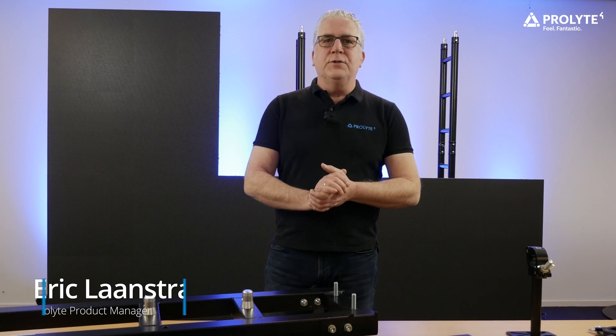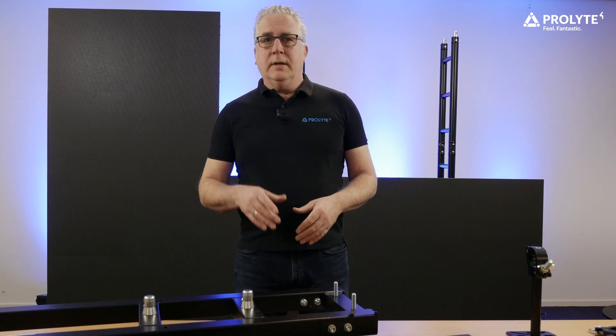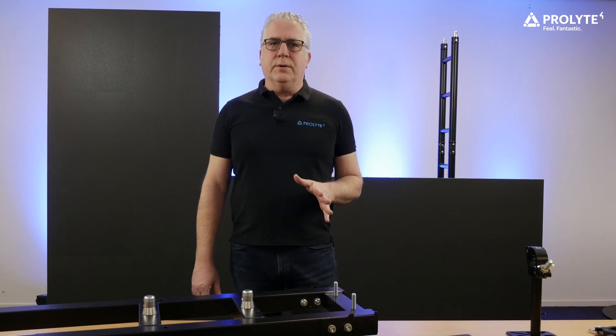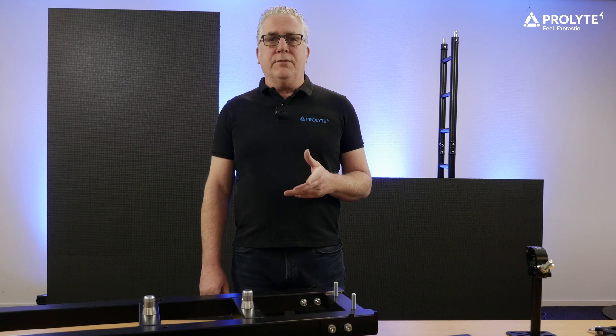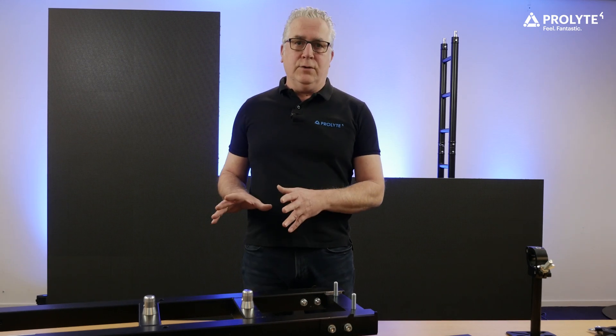Hello and welcome to this latest new video in which we explain our universal LED stack system. LED is quite important nowadays and we see an increasing demand for more creative solutions in regards to LED support structures. So we want to get you a little bit more familiar with the available universal LED stack system with all its existing and new features.